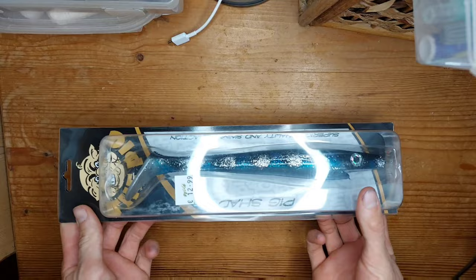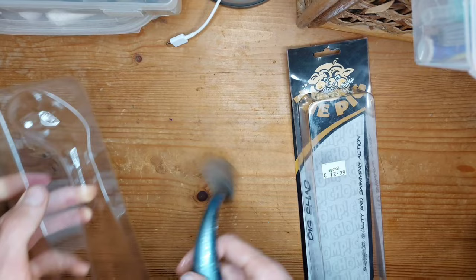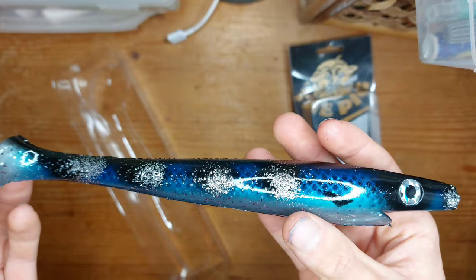Let's get the angle changed and have a look at these lures. We're going to start with the big Pig Shad — let's open it. That's a lovely color, really nice. It's got some oil on it and a lovely design. We'll leave them in the box for now and take them back out once we get the rigs open.